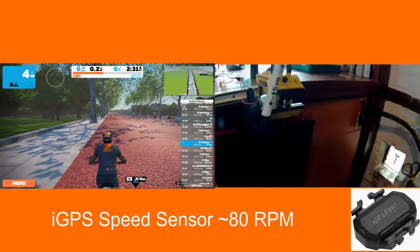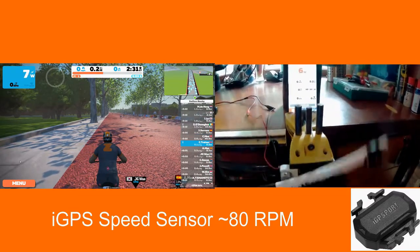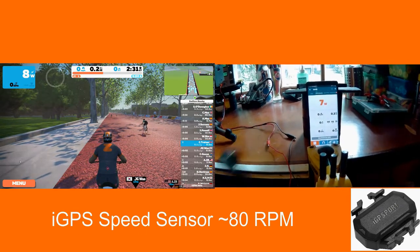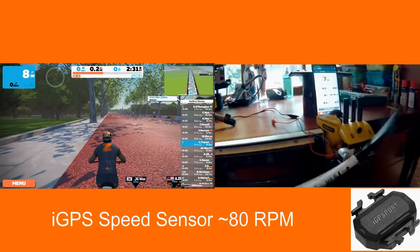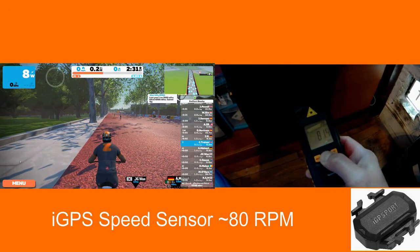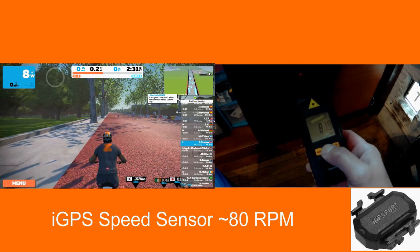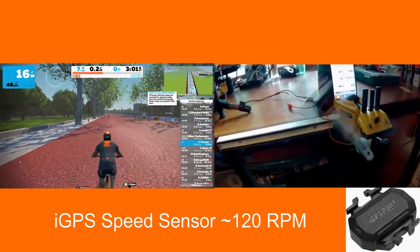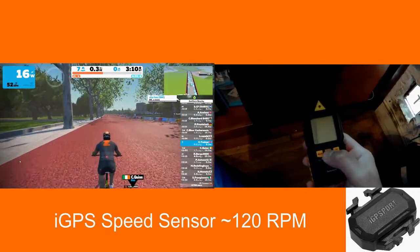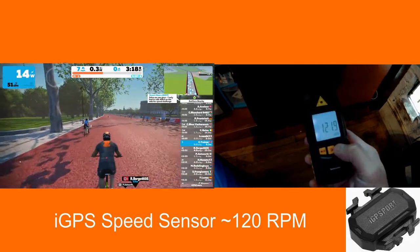First bench test of the iGPS sensor: at 60–70 RPM I got absolutely nothing. At 80 RPM we just about get our avatar on the saddle — so this is not looking good for our cross trainer. In the second test running at about 120 RPM — which is flat out on a cross trainer — the maximum you'll probably achieve using this type of sensor is about 7–8 mph.